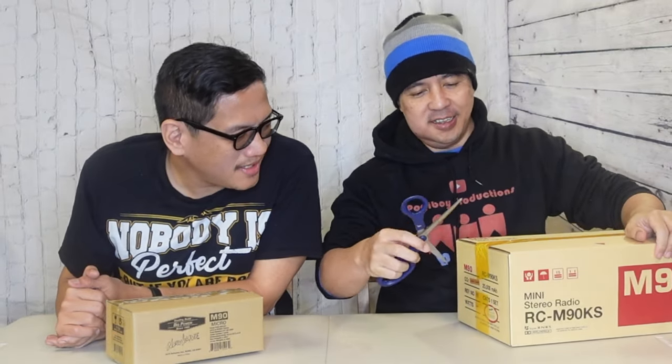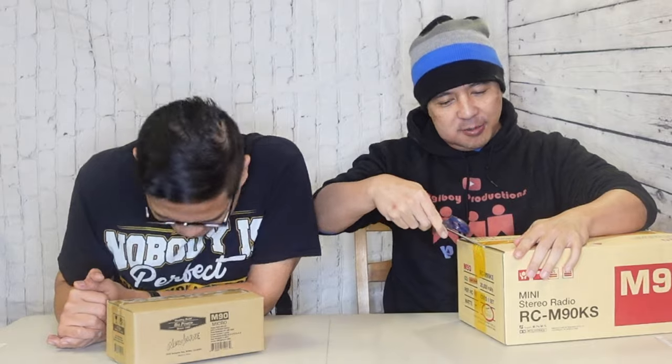Wow, more boxes! How many boxes do I have to go through today? I know we haven't done unboxing in a while, but this is ridiculous. Well, at least you know it's coming in safe. They're coming in with undamaged goods, you know? That's a good thing after you have to wait a while. Better to be safe than sorry.